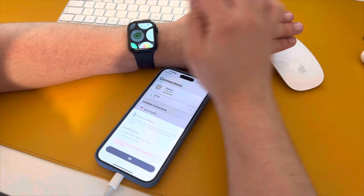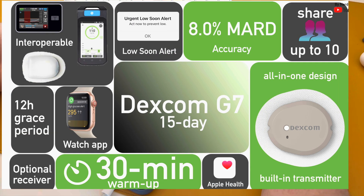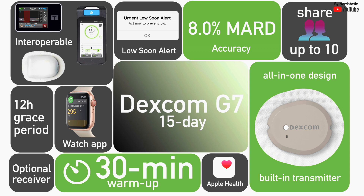What does this mean in practice? It's the same system — no finger prick, same wearable, the same app, the same receiver — and it continues to be integrated with insulin pumps. The sensor will just last for an additional five days. Dexcom says the 15-day G7 will begin rollout later this year, with no word on international rollout just yet.